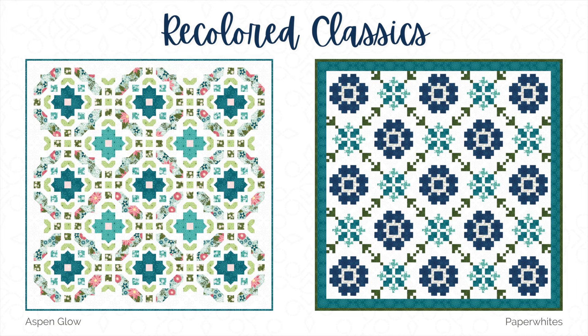The Snowfall Edition is the perfect way to mix in some of the collection's softer pastels, paired with the vibrant teal prints. Paper Whites is a bold, graphic, strip-pieced pattern that's the perfect way to show off some of the smaller blender prints.